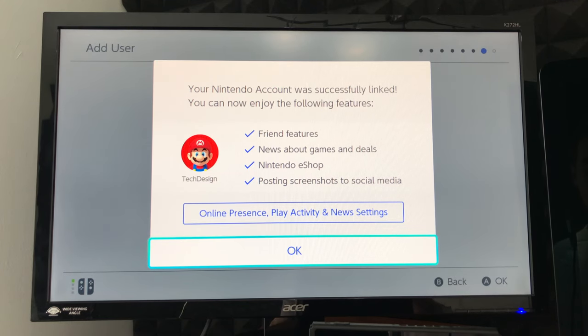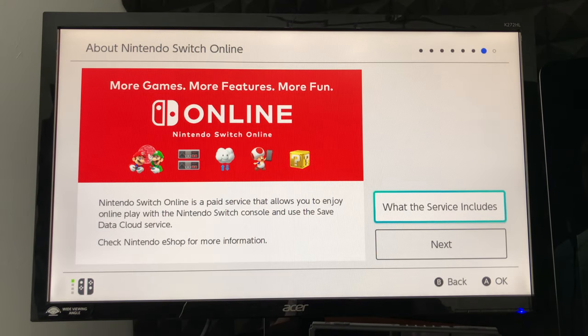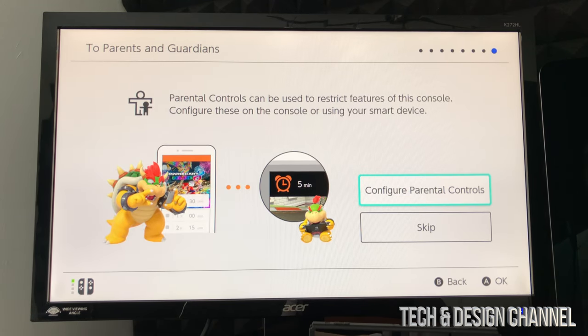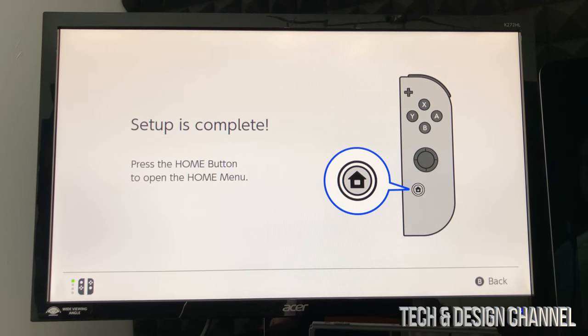Your Nintendo Switch is now linked to your account. Press okay. You can add other users to the Switch at this point so multiple people can play without sharing accounts — you can also do this later in settings. For now we'll skip it. You may see an option for Nintendo Switch Online; if you got a bundle you may be able to activate three months for free — we'll do that later. Next comes parental controls; you can set these up now or later in settings. For now, select skip.